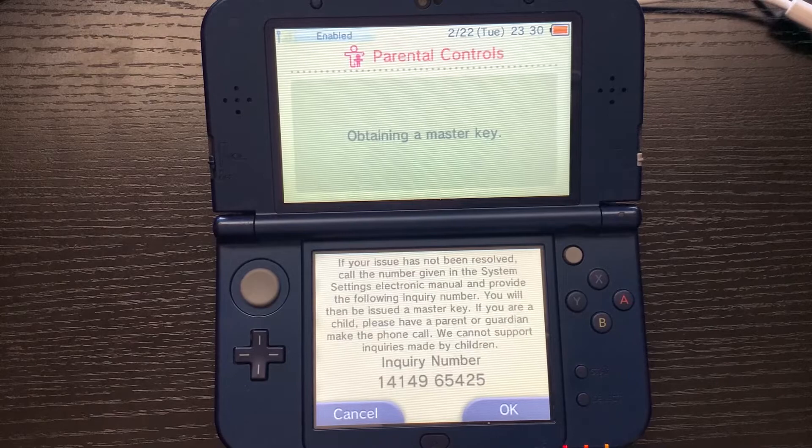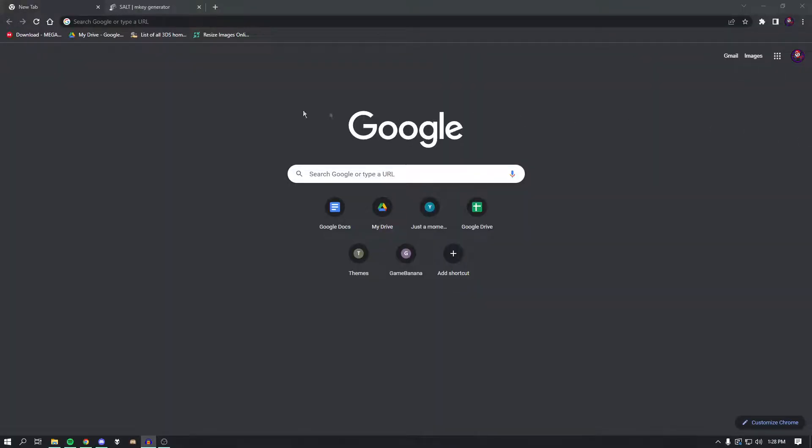There we go — you can see we have an inquiry number. Basically what we're going to do next is go over to a website and put in this inquiry number. I'll show you guys what to do from there.